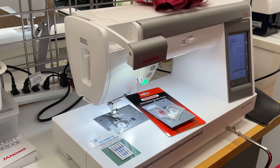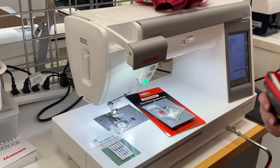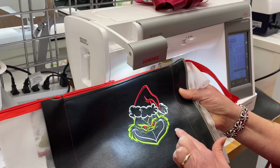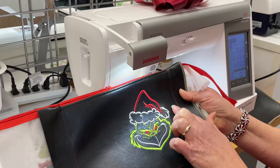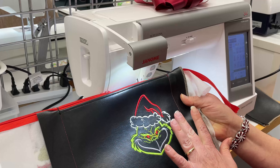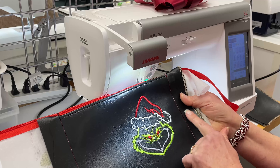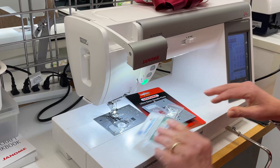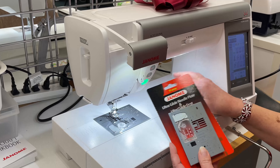What we're going to be sewing on is some vinyl. I made this darling little bag — it is made out of vinyl. Sometimes when I sew on vinyl my foot sticks; it doesn't want to feed through underneath the presser foot and the throat plate. So the way we accomplish this is we have some goodies to make it easier.